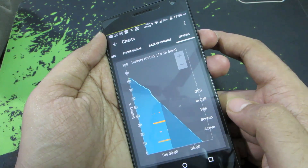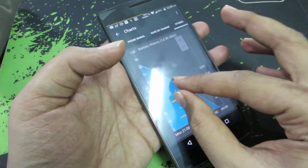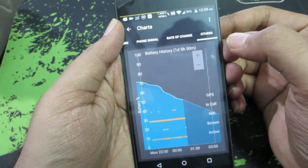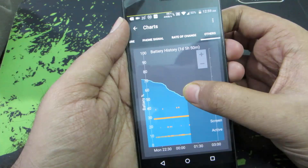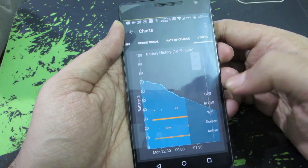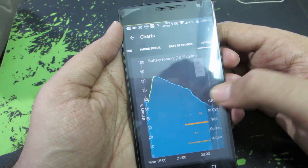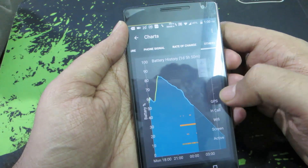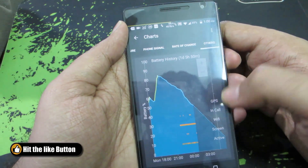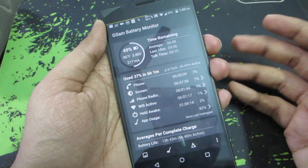If you zoom in using the plus button, you can see that whenever the display is turned on, the battery drains much more quickly. So far the GPS has been continuously off and Wi-Fi is continuously on. Zooming out a little, you can see the battery draining quickly as Wi-Fi was continuously on — there's a steep curve there. It gives a nice graphical representation of the battery drain so you can do something about it.